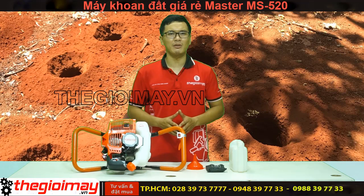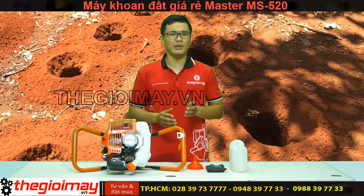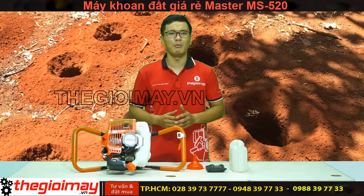Nếu các bạn quan tâm đến sản phẩm này, hãy đặt hàng online qua số điện thoại bên dưới video, hoặc đến trực tiếp xem máy tại địa chỉ 304 Vĩnh Lộc, Phường Vũ Tây Hòa, Quận Tân Phú.